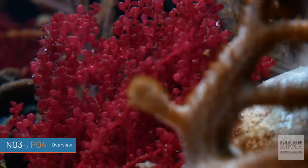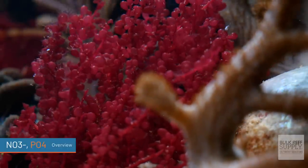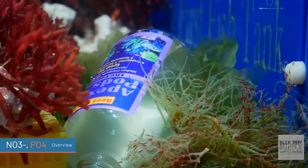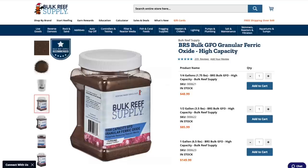I know plenty of hobbyists that don't worry unless their nitrates start approaching 30 parts per million. Phosphate or PO4 is another great algae fertilizer, and it's very similar to NO3 in the ways that it can be removed and in the things that it causes. Way too much phosphate is going to cause a lot of nuisance algae growth, and too little phosphate can stunt coral growth and lead to things like dinoflagellates and cyanobacteria.